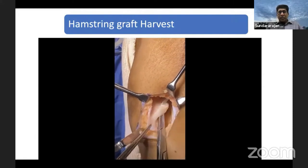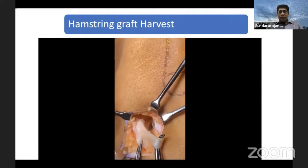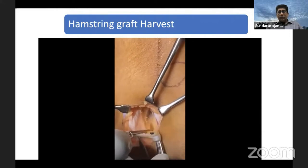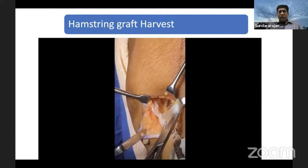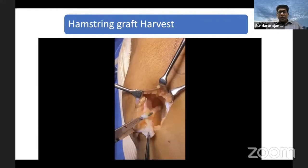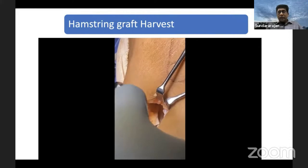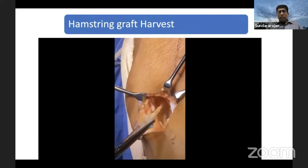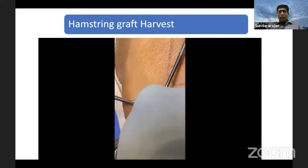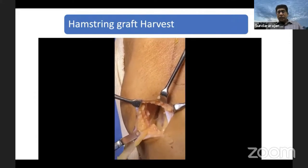Here I am taking the semitendinosus first. You use a right angle to go around it, then pull it out. Then you can use a size 10 knife to take the distal attachment of your semitendinosus from the Pes Anserina, and it comes almost up to the bone level. So you have enough length of semitendinosus when you take it through this technique. Once you take it out, then you can take out the vinculi. There are two to three vinculi underneath the semitendinosus. Sometimes when you pull it up, one or two vinculi can get cut. Otherwise you can use scissors facing downwards to release the vinculi and all the attachments, then free your semitendinosus.